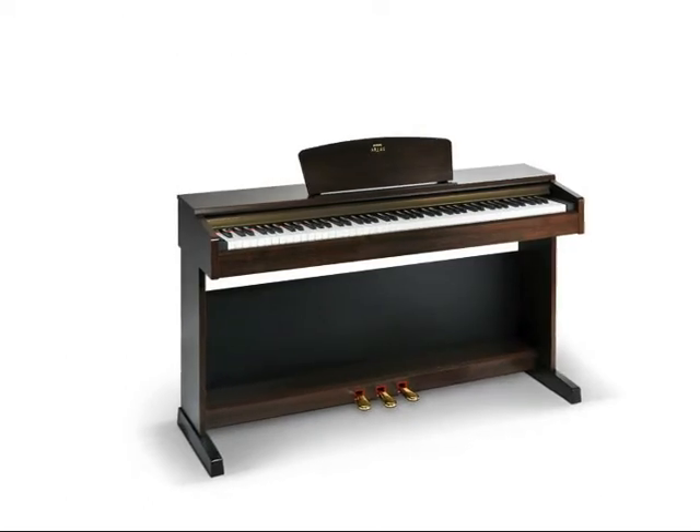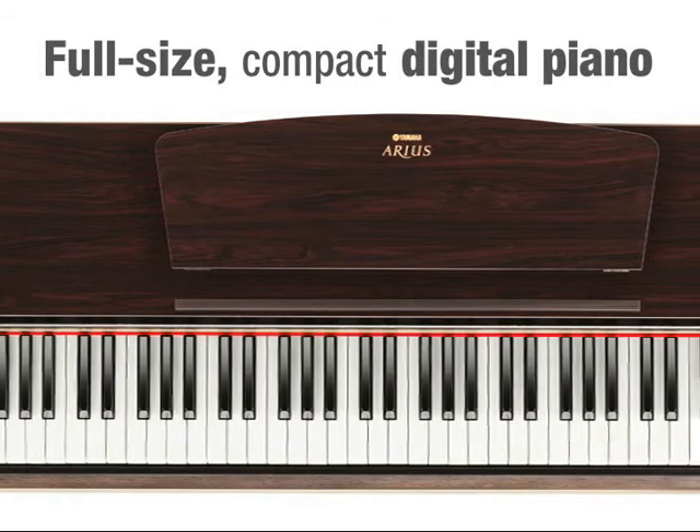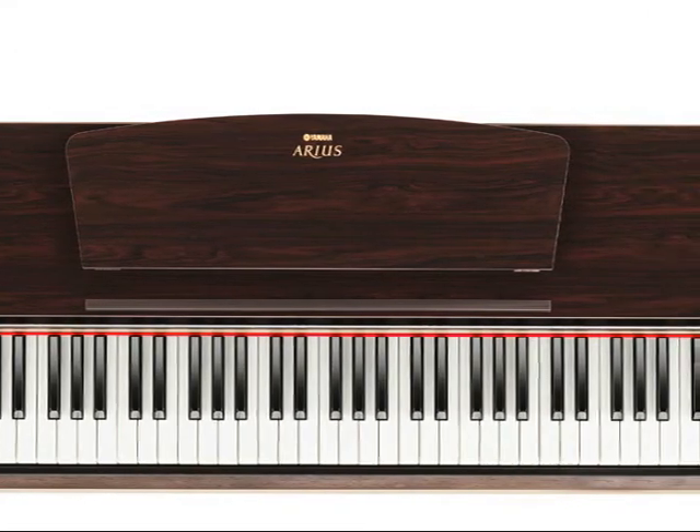Yamaha's Arius YDP-161 is a full-size compact digital piano with features to suit beginners and students as well as the more advanced pianist.